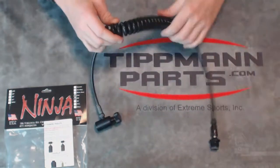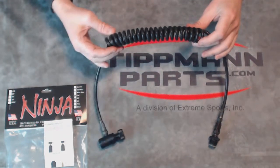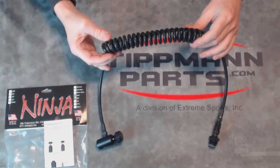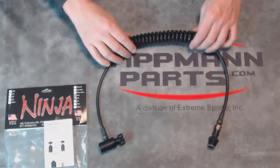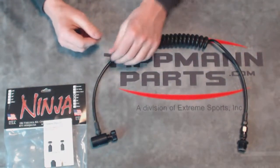Now this is a coil remote so it hangs fairly close to your body around the side, assuming you have your bottle on the back on a harness or a vest. But then of course this will stretch out to longer lengths as you need to, to be flexible with your gun.